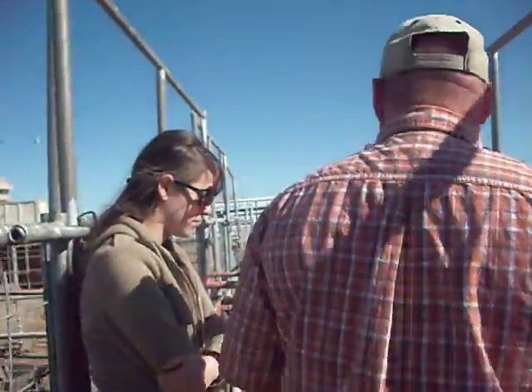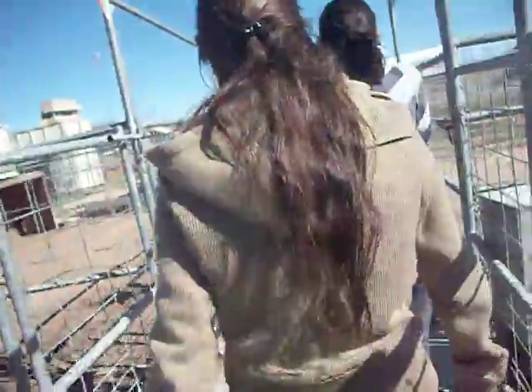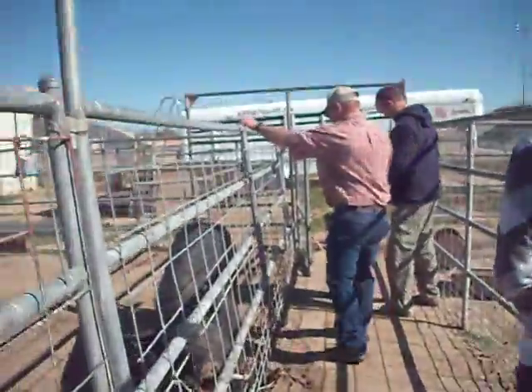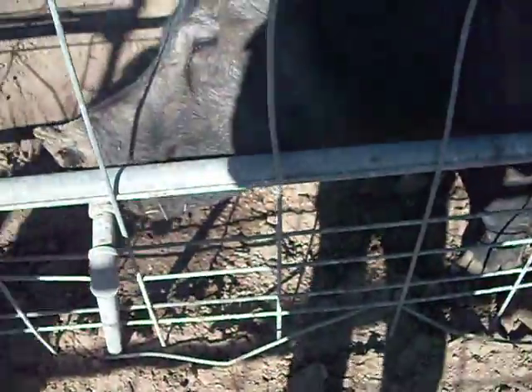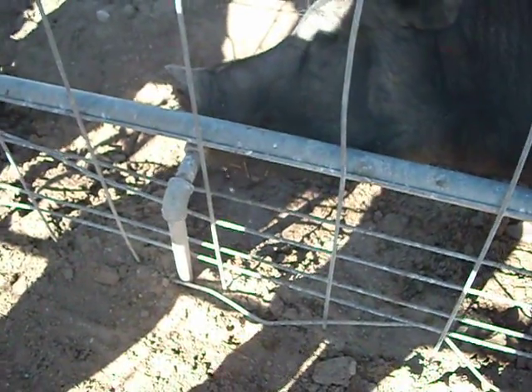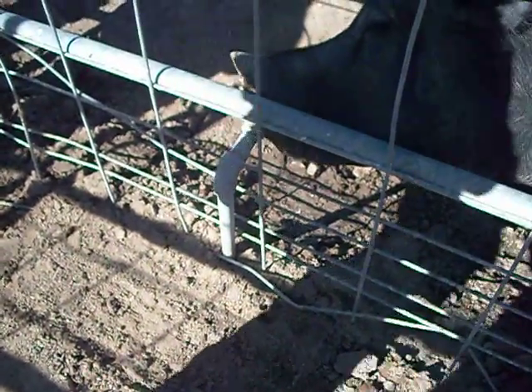Let's come down and take a look at the sow real quick. She could be a lot bigger. This sow is now 300 pounds.